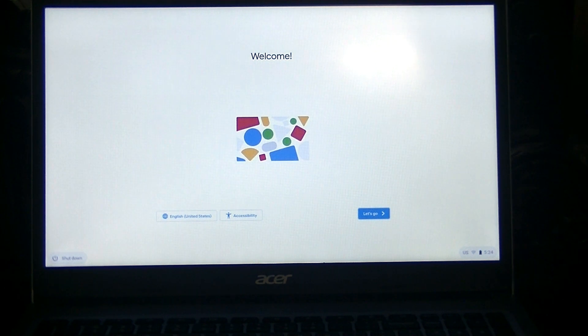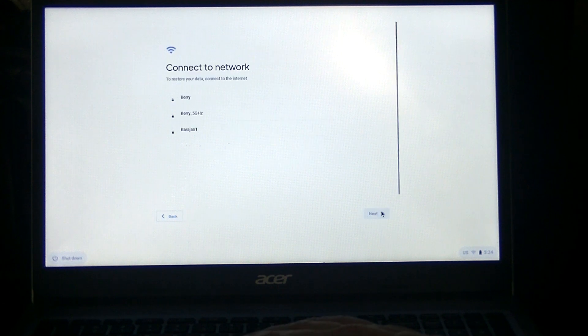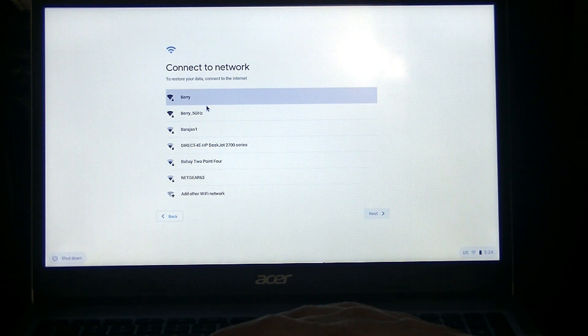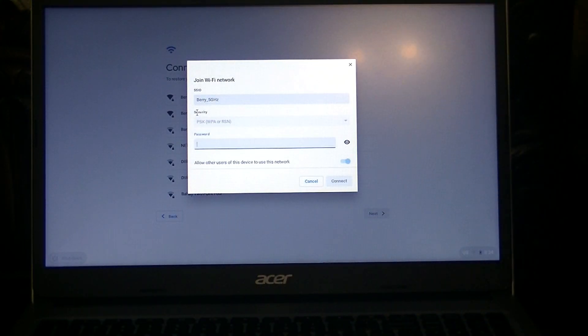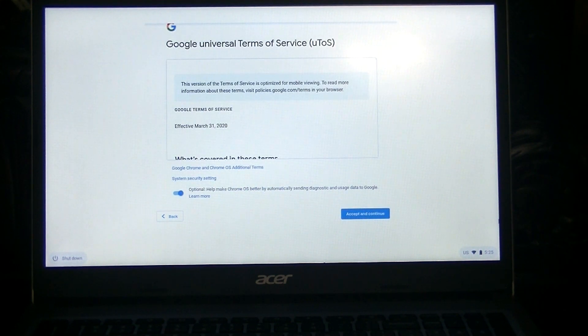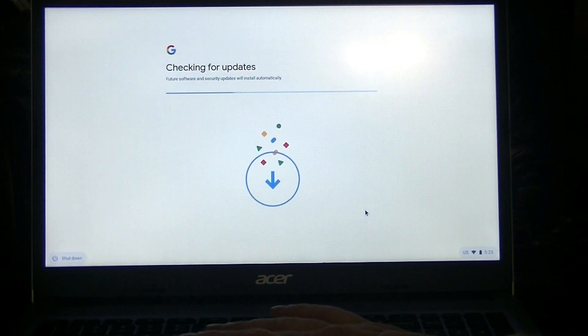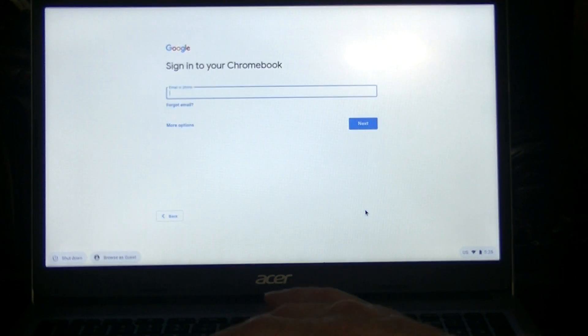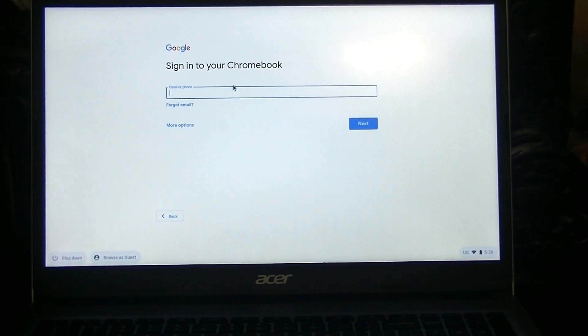After that, you should see where it says 'Let's go.' Unfortunately, this one does not have a touchscreen, so you have to use the mouse pad in front. Connect to your network by clicking on yours, and then you'll need to put in the password for your Wi-Fi network. After that, click on Connect, and then you'll be connecting to your network. After that, click on Accept and Continue for the terms of service. It'll check for any updates, and then you can sign in to your Chrome account.